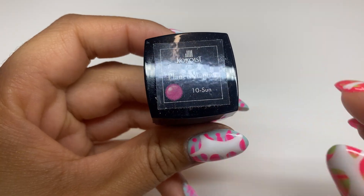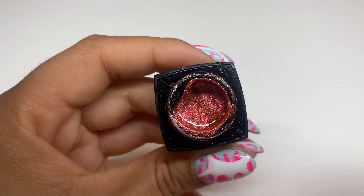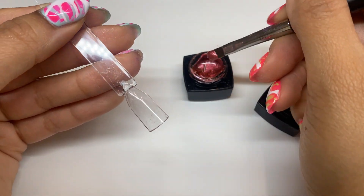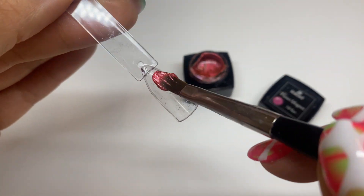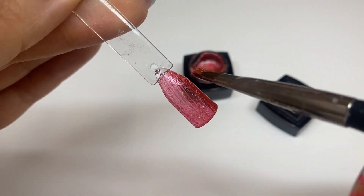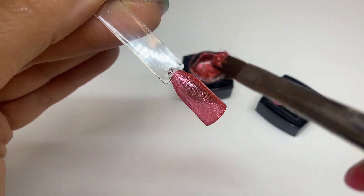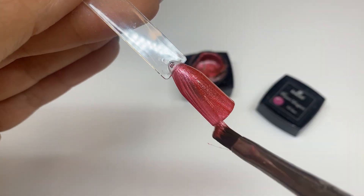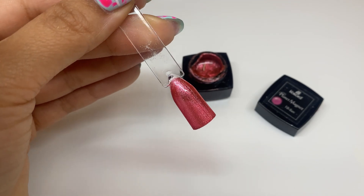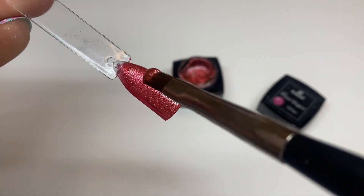Moving on to the color Sun — it's kind of hard to imagine what the color of the sun is, but cocoist brings us this fiery orange color. I'd call it more like a reddish orange, and I guess that is very Leo. This color is a banger. Based on the lighting of my recording station I don't feel like you can see the full vibe, so I'm going to insert a clip of how it looked on my client in the sun.